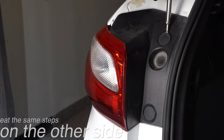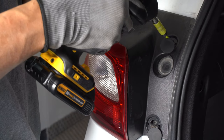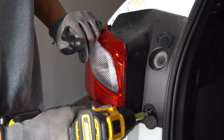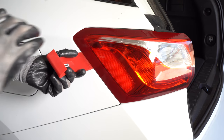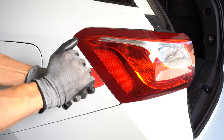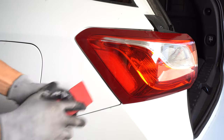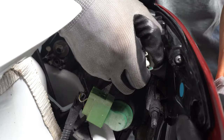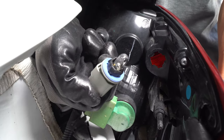Now repeat those steps for the other side. Pop off the caps and remove the screws. Pop free the assembly and remove it. Pull out the incandescent bulb.